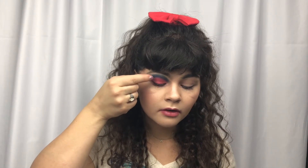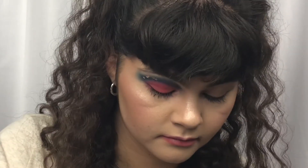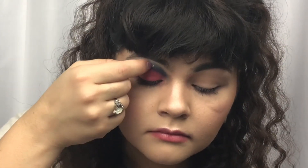Now as you can see, once the crease is filled with blue, I am just taking a flat brush with my Tarte Shape Tape Concealer. We are going to be cutting that crease.